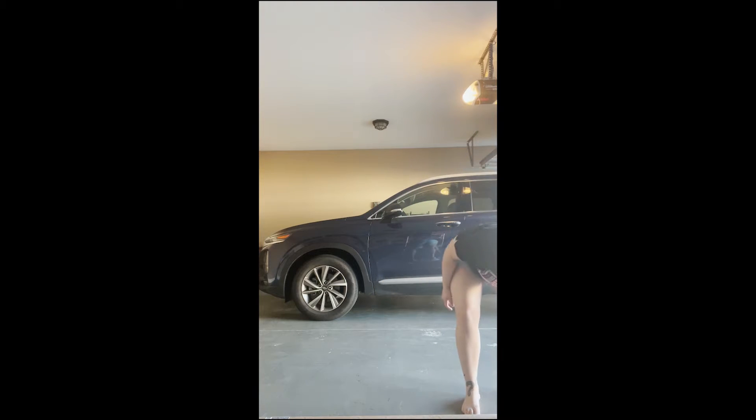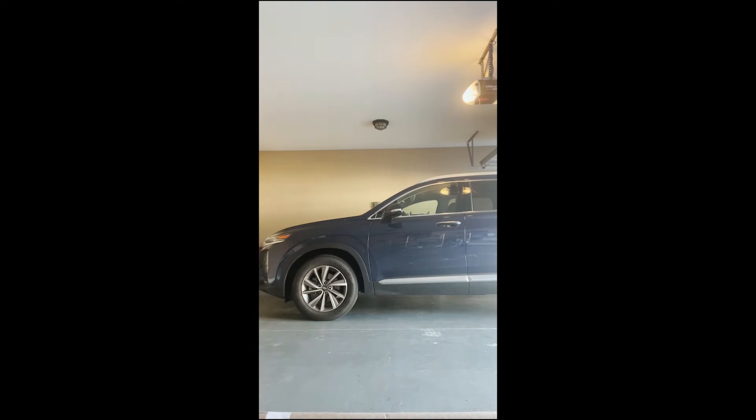This is going to be super hard to do by myself. It's in a big, huge tube, so I think I need a screwdriver.